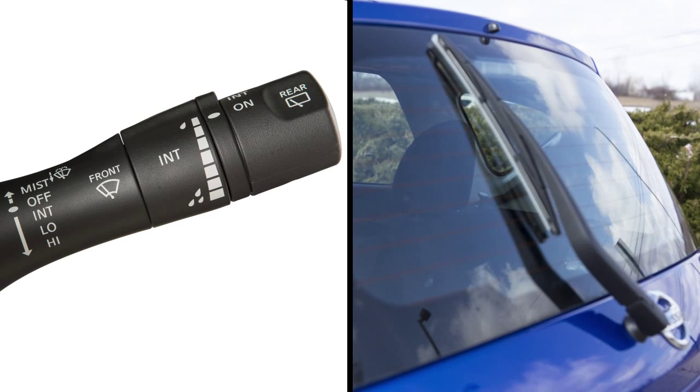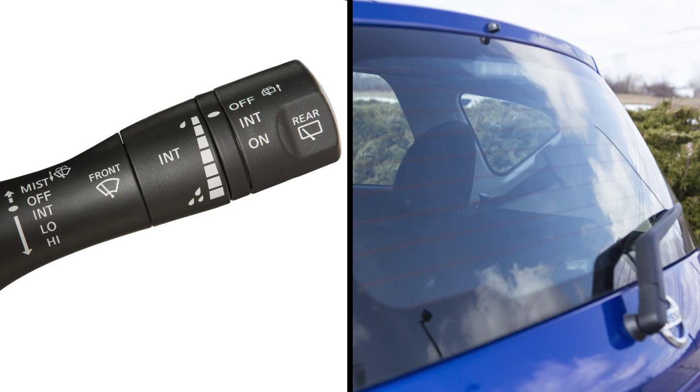To turn the rear windshield wiper off, turn the knob to this position. To clean the rear window, push this lever forward. Washer fluid will spray and the wiper will automatically sweep several times and stop.